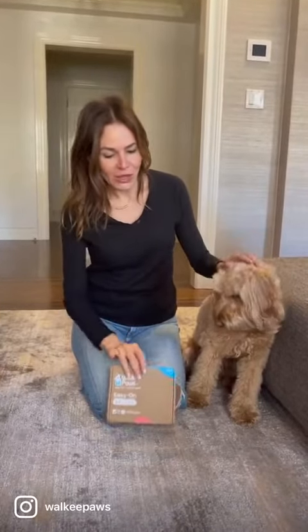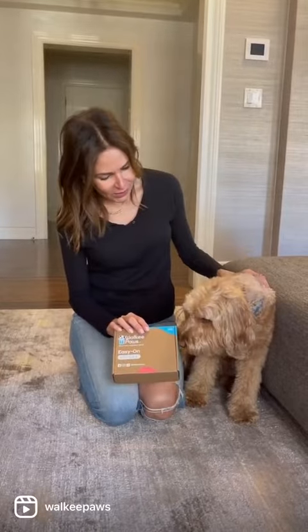Hi, we wanted to do a demo — Stir Fry and I — of the new deluxe walkie paws. Right, let's try what's in there.